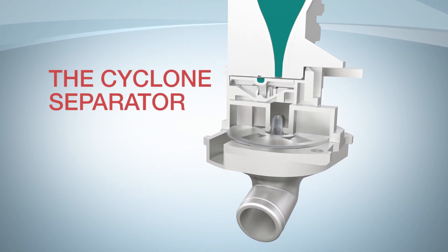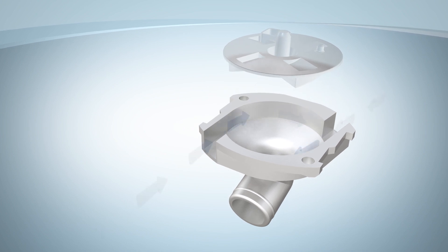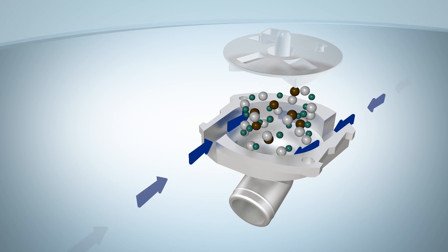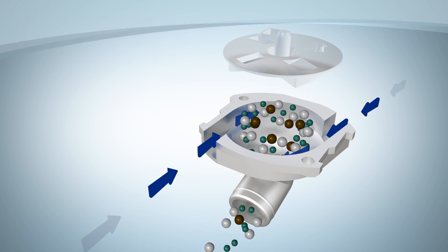Introducing the Cyclone Separator. This prepares the medicine and makes it ready for you to inhale. So, when you breathe in, air enters through these small vents and collects the dose into the Cyclone Separator. All this happens in a split second.